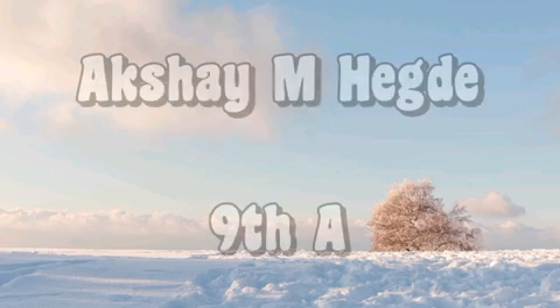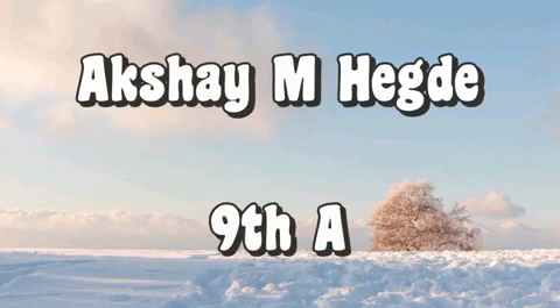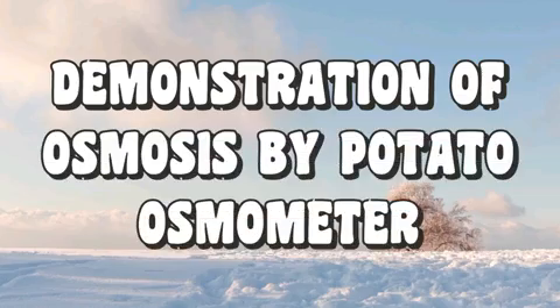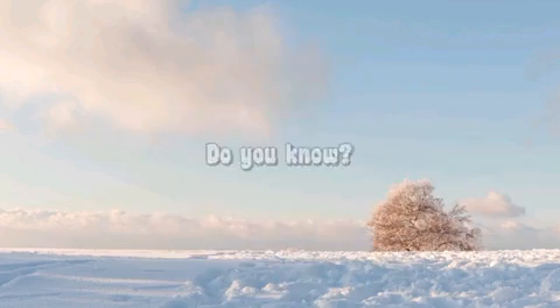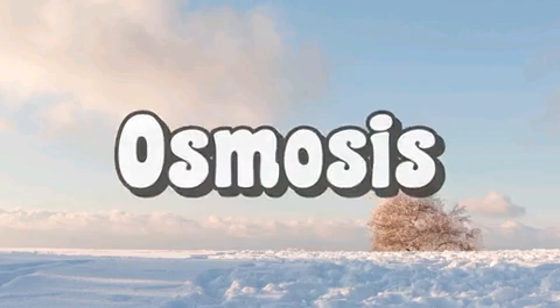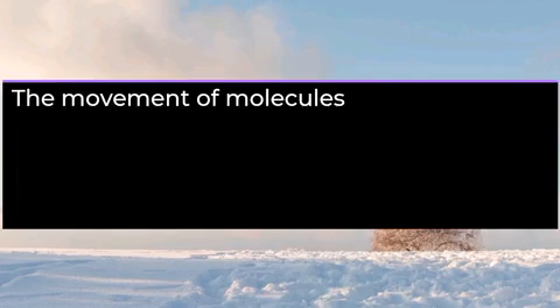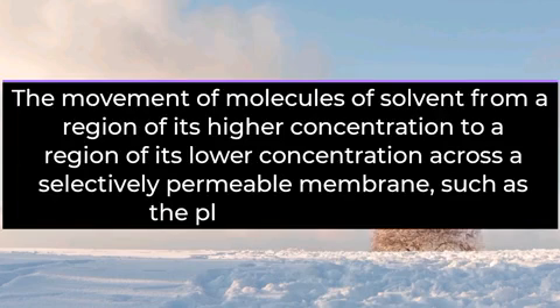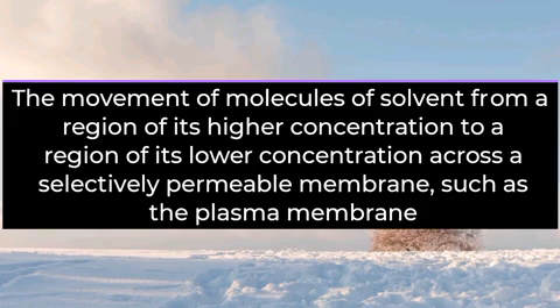Hello, this is Akshay M. Haggaday studying in 9th standard. In this video, I am going to demonstrate Osmosis by potato osmometer. Do you know how plants absorb water from soil solution? It is by Osmosis. Osmosis is the movement of molecules of solvent from a region of its higher concentration to a region of its lower concentration across a selectively permeable membrane such as plasma membrane.